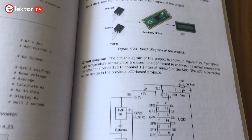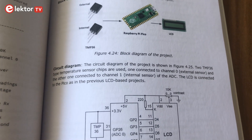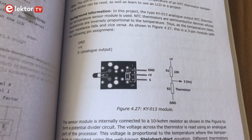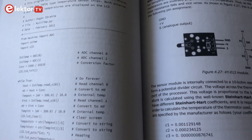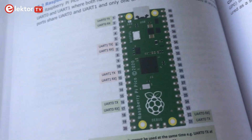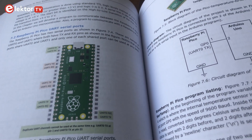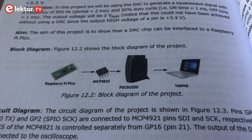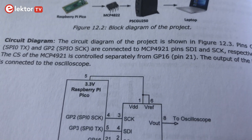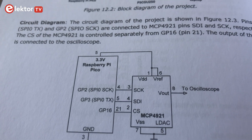You don't need much experience to implement these projects — only basic programming and some electronics experience. You will also get important information about the comparison with Arduino Uno, Raspberry Pi Pico SPI ports, the Bluetooth interface, and much more. Block diagrams, detailed circuit diagrams, and full MicroPython program listings are given for all projects in this book.